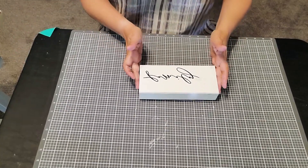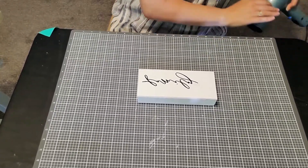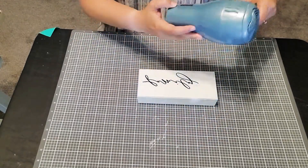What do you guys think? I have terrible handwriting, and that is just beautiful handwriting. I wish I could write as pretty as that. I'm going to use my hair dryer again to dry it.